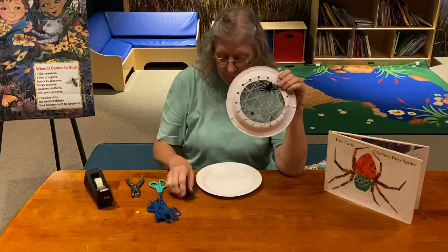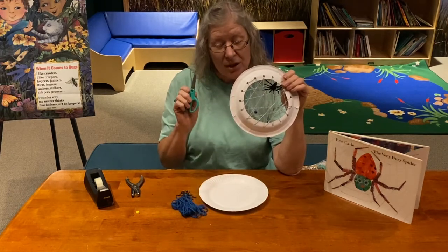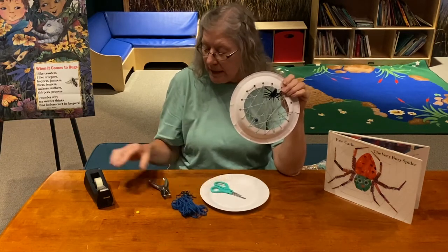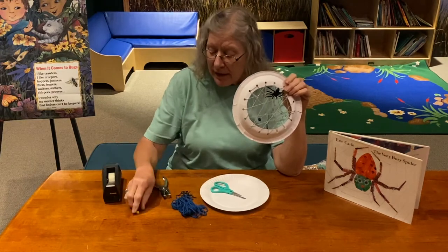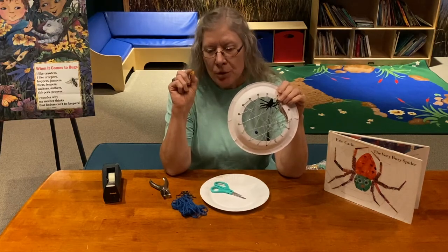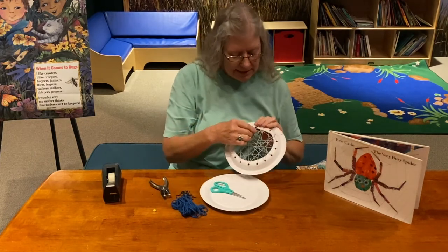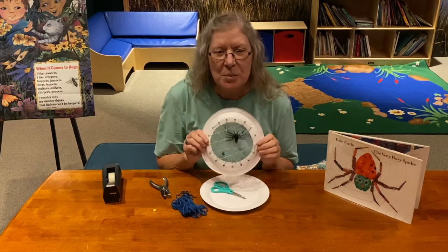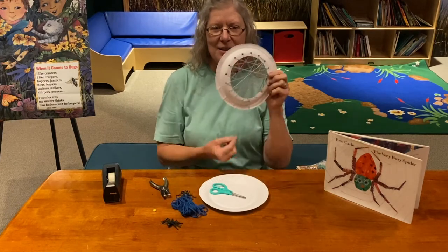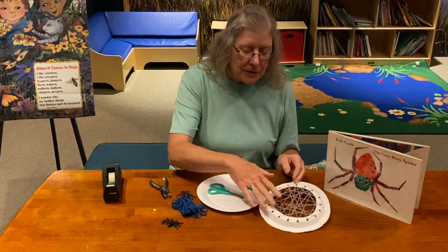For this project we're going to use a paper plate, some yarn, scissors, and a hole punch to begin with. We're also going to need some tape, and if you have a bead around the house go ahead and use one, but you don't have to. The good thing about this is if you get tired of it being a spider web, you can change it into a dream catcher by adding some string, yarn, and feathers at the bottom.